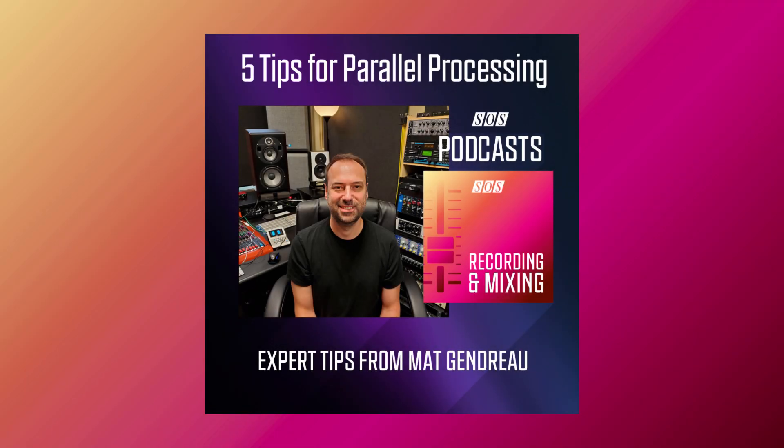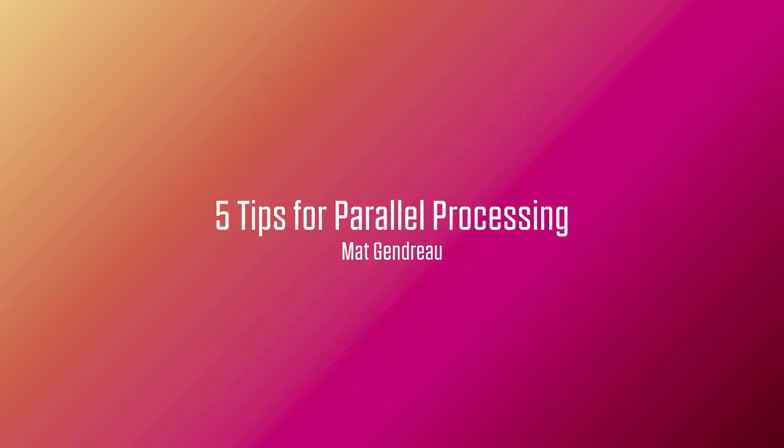Hello and welcome to the Sound On Sound Recording and Mixing Podcast. My name is Matt Gendreau and today I will go through my 5 top tips to use parallel processing on voice, bass, and drums to help you add a professional touch to your mixes.